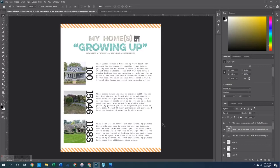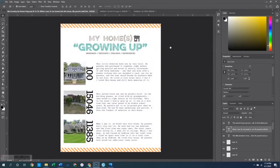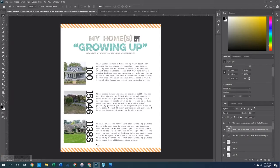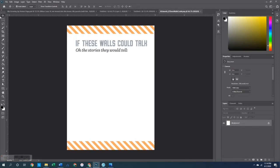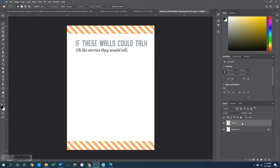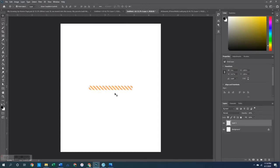Next I want to create the cardstock portion of this spread. I opened up a new canvas sized at 6.875 by 8.25, which is the size of a page protector. I wanted to add a little bit of pattern to this, so I opened up the 'If These Walls Could Talk' card. I grabbed my marquee tool in rectangle shape to grab a portion of the top of that card, right-clicked and said layer via cut, grabbed that layer, copied it, and pasted it onto my large canvas.